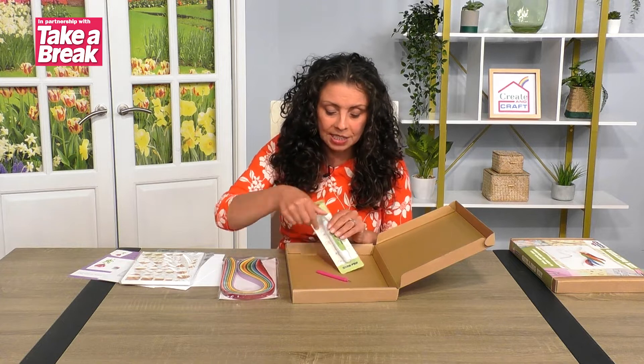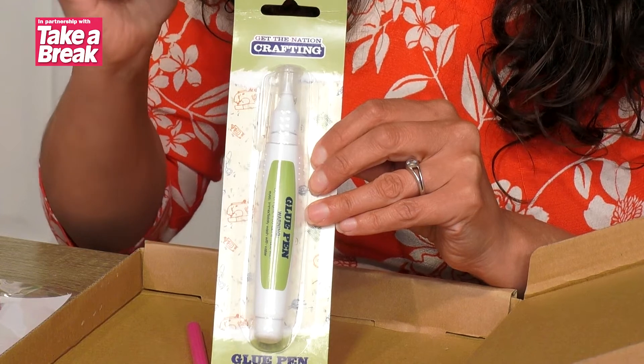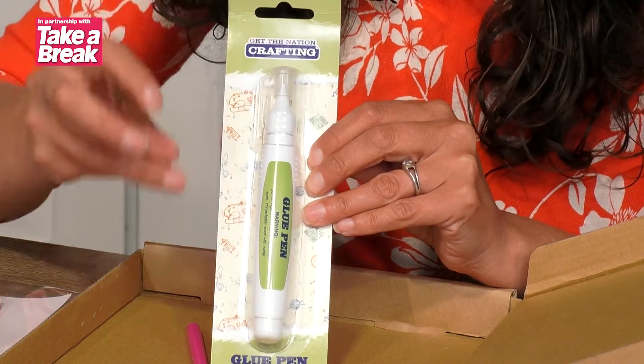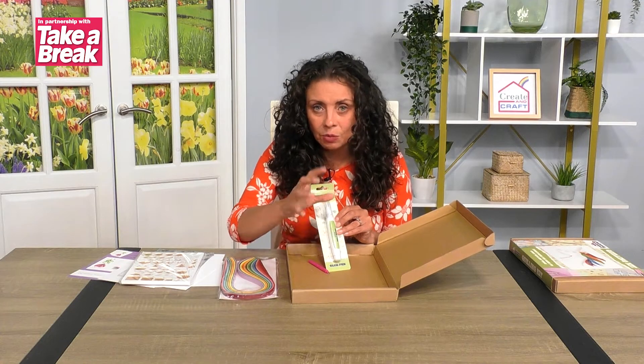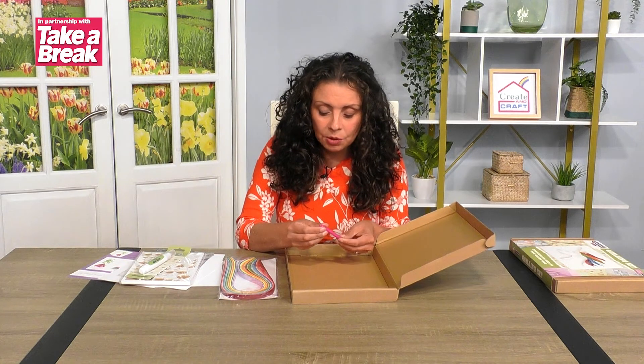You also get your glue. This glue is quite a quick-drying one and it will go tacky quite quickly, which is perfect for quilling because you want those pieces of paper to grab — you don't want to be sitting there for hours holding it while it sticks and the glue goes off.